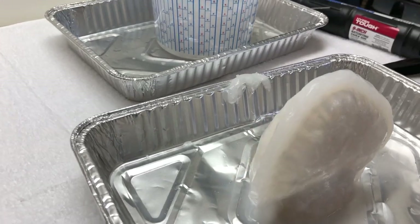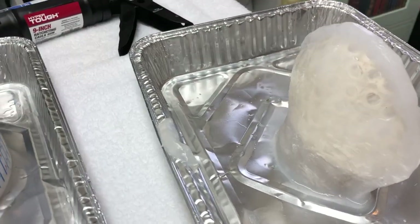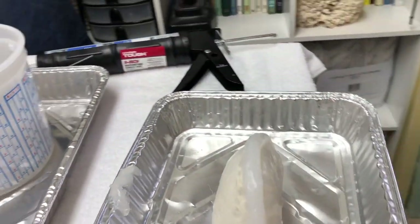We're almost done — one more addition and we'll take a closer look. There you have it — that is a silicone mold made out of caulking silicone.